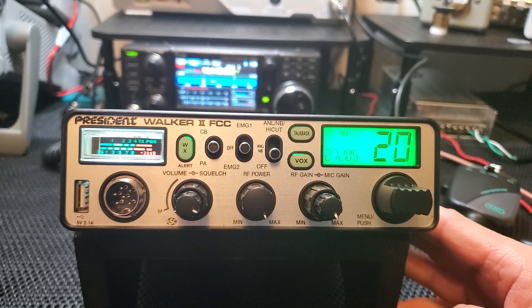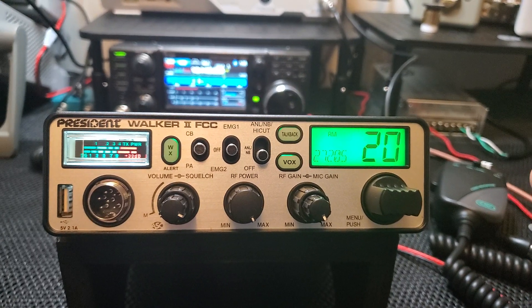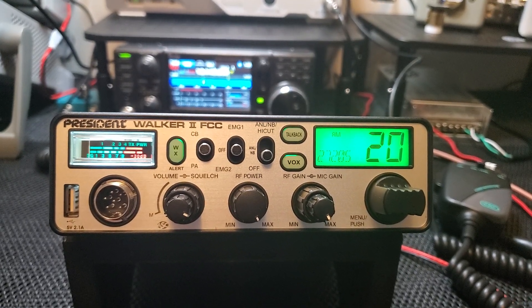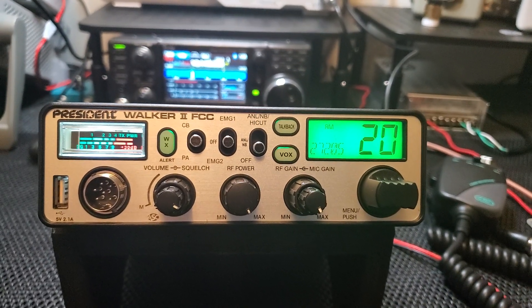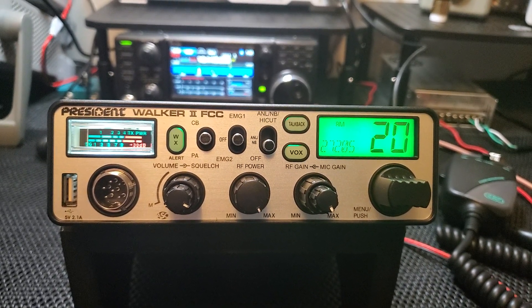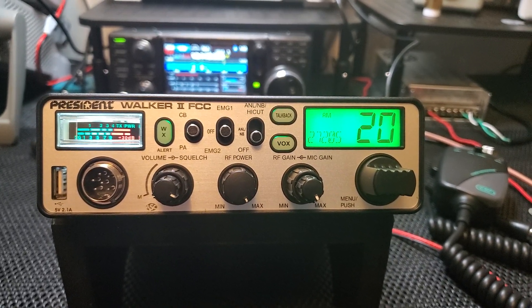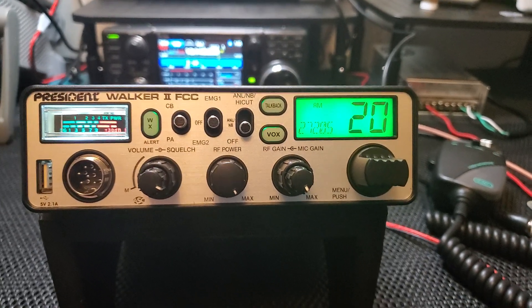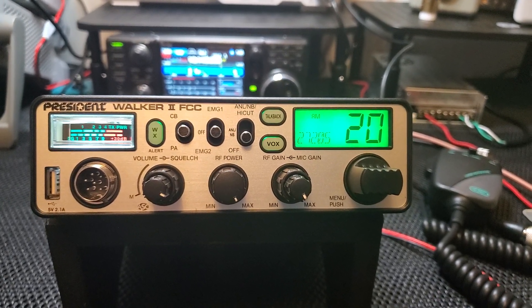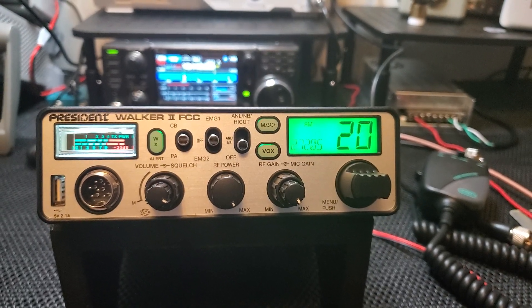Radios like this — if you had a problem they'd probably just replace it. It's built very well, like a tank, and I really don't foresee these radios ever having trouble. The only issues could be user error — hooking it up backwards, talking into a shorted antenna, or forgetting to put an antenna on. These MOSFETs are not going to handle a shorted load for very long, especially on a sideband rig. That's it for this one — this is the Walker 2 by President. Great receive, good clear transmit audio, pretty much every feature you could want in a CB other than sideband. They'll probably have FM in 2022. Thanks for watching, catch you on the next one.